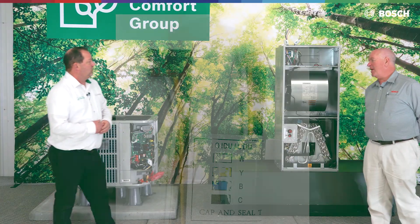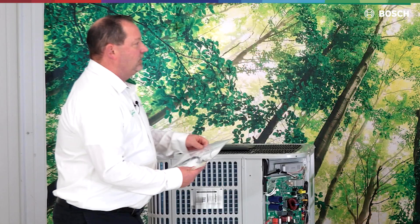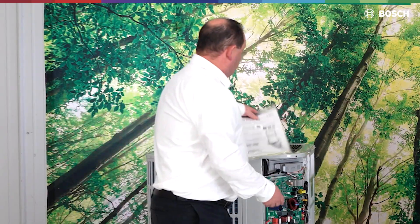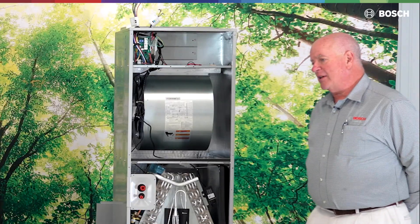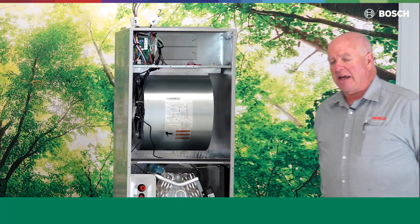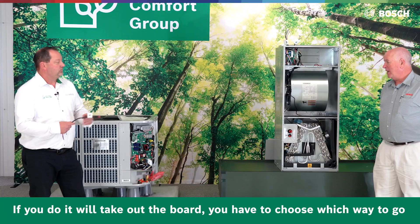You mentioned communication — does that come factory set for communication? No. The system comes with a pigtail, such as you have in that brochure. So that would be coming with the air handler as well. We're going to get one of these for each of the units, and then you have to choose whether you want to go communication or four-wire. If you want to communicate, there are dip switches you will have to trip to set up for communication. You cannot run the four-wire and communication together — if you do, it'll take out the board.